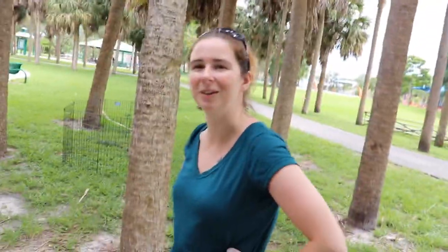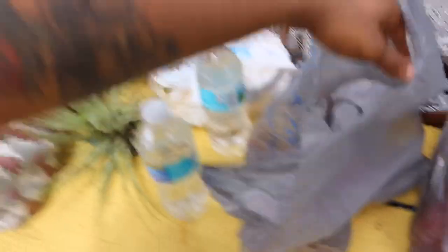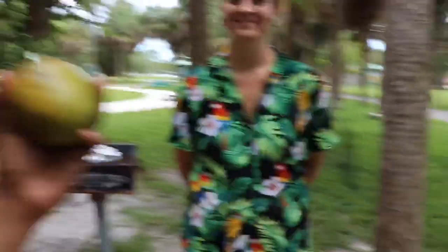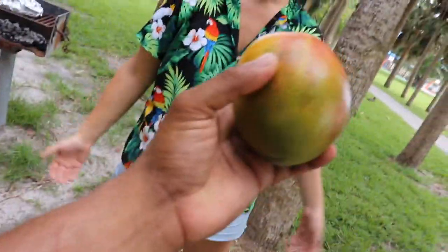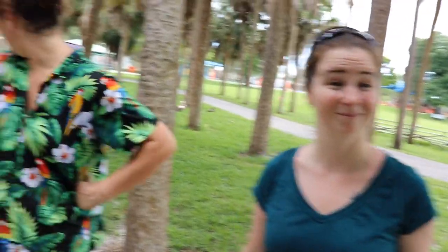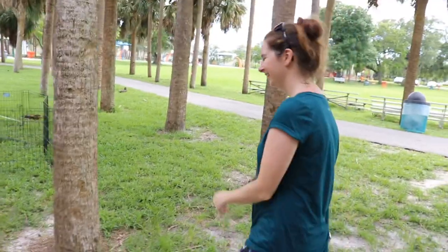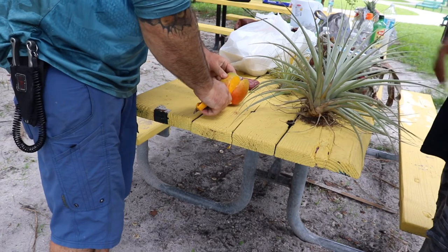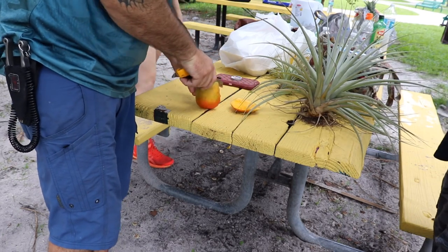We come up with the genius idea to use the mangoes we bought at Walmart as bait to lure more iguanas out. Their favorite foods are mangoes, bananas, and fruit. If we use these to lure out more iguanas and then eat those iguanas, we'll be eating really well. What would you rather eat — one mango or two or three iguanas off of it? Iguanas all day. Let's start chopping and baiting.